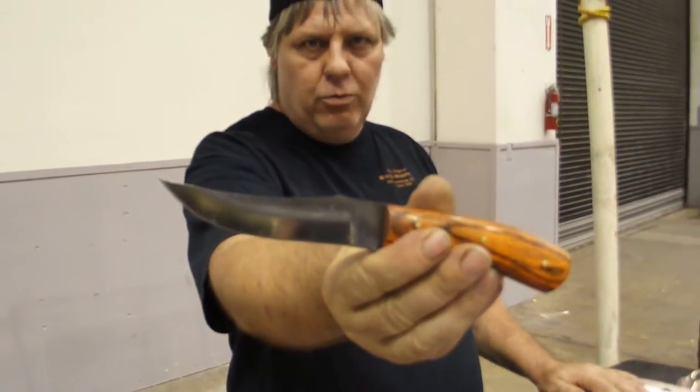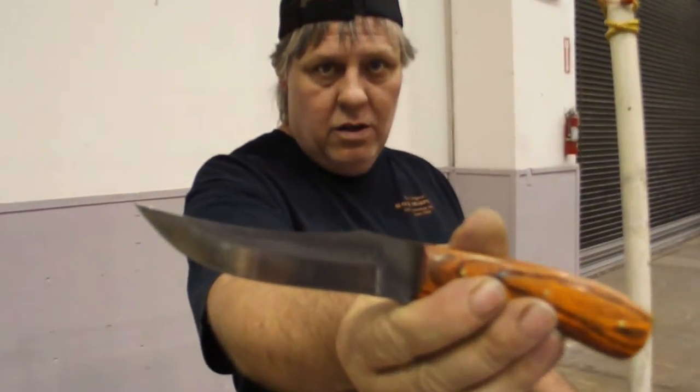Block sharpener. Will it sharpen a fillet knife? Homemade. You bet it will. I'll show you.